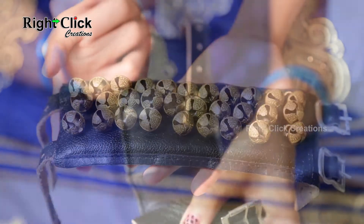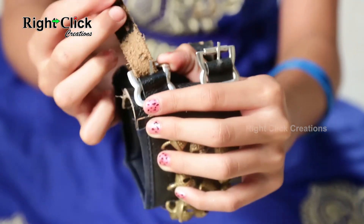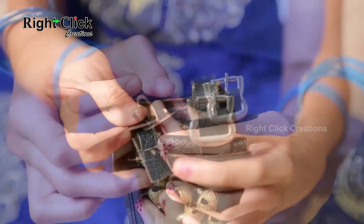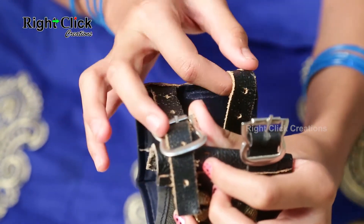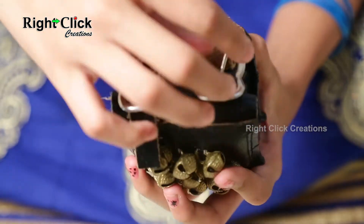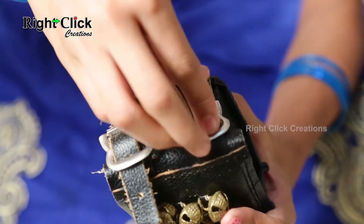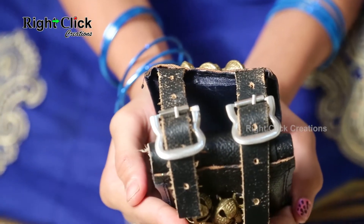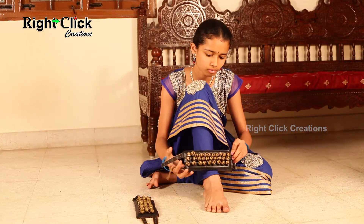Tying process is very simple. Place the grip to the holder as shown in the video. Gunguru is tying the dancing bells.